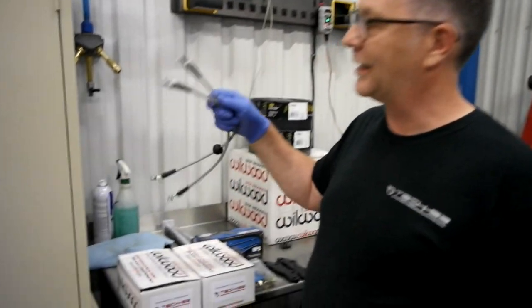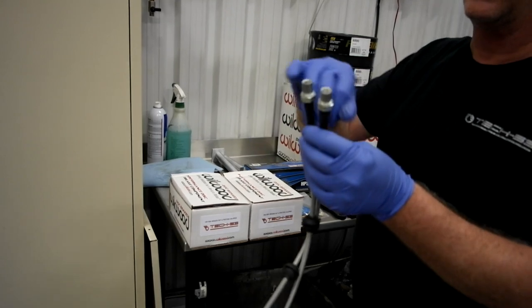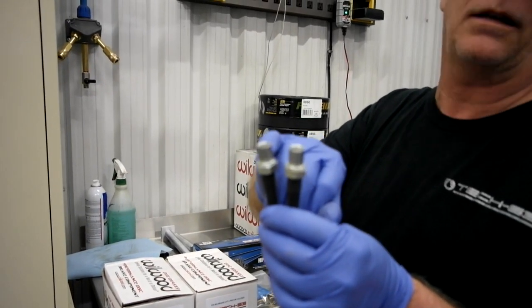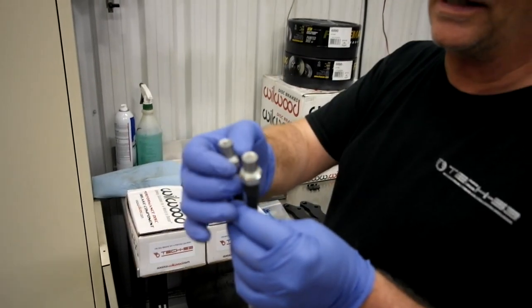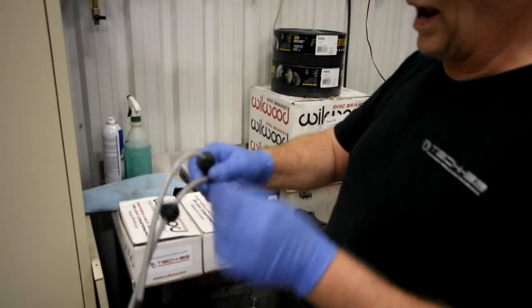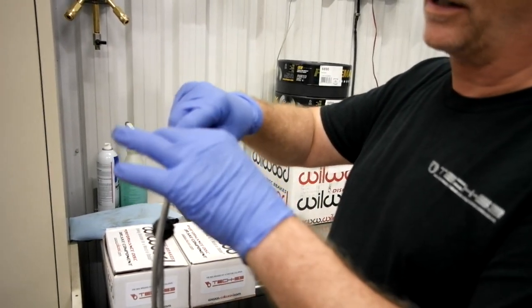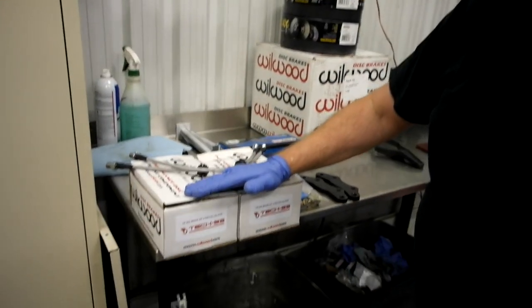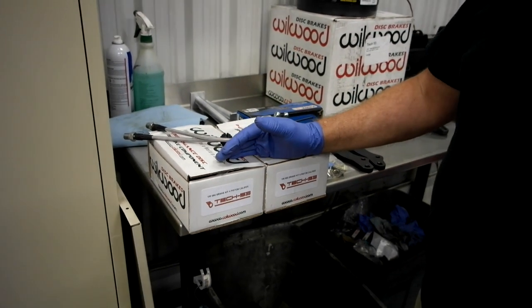Number one, the stainless steel braided lines that come with the kit are DOT certified. They are also CNC machined to properly sit inside the brackets that are welded inside the wheel well. You also have these little grommets that fit inside the bracket on the struts. The kit includes calipers either in red or black with the proper piston sizing to go with your car.